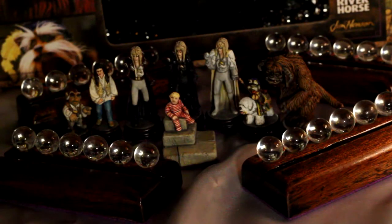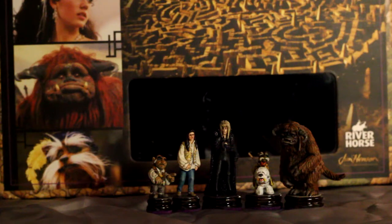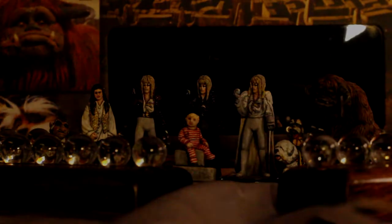Hey guys, it's Lizzie and today I'm going to be doing a video on a figure painting commission that my friend Doug, who's an artist, did for me.